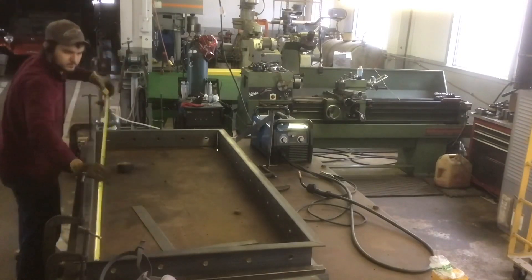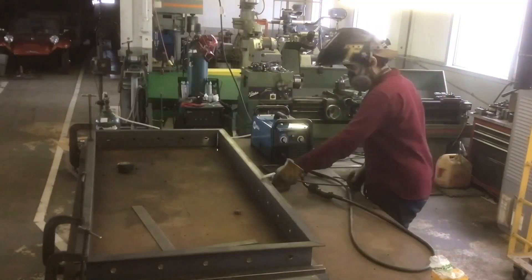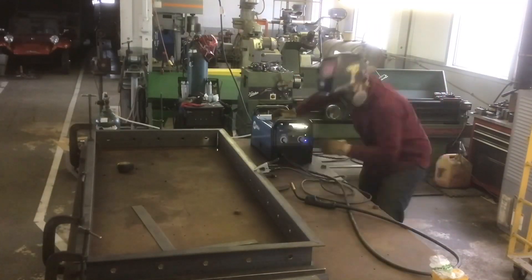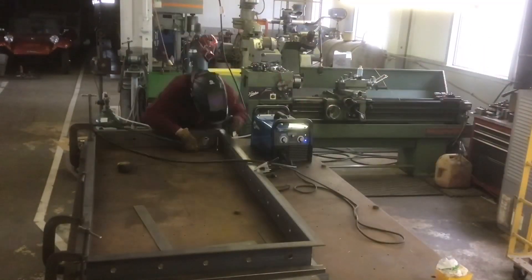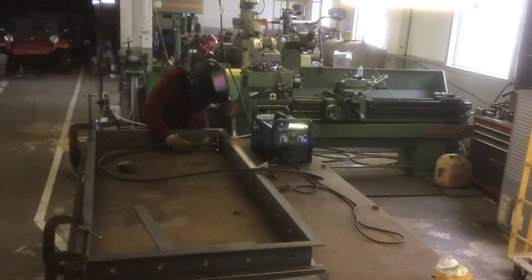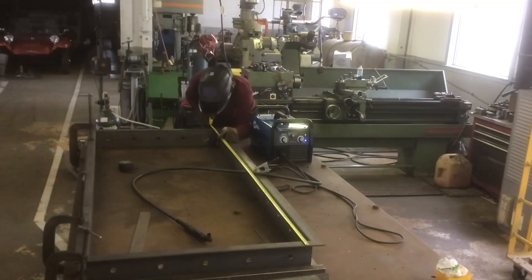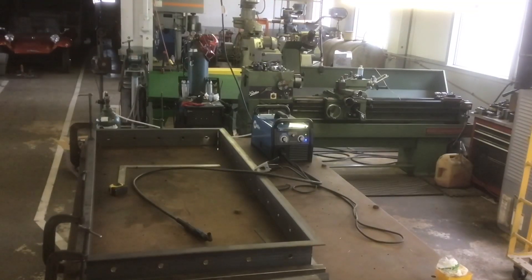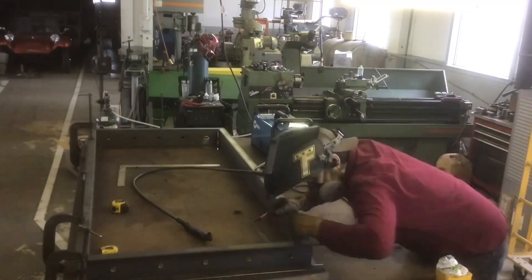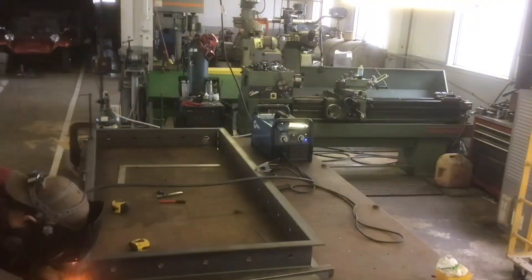Here I am just getting everything squared up and triple and quadruple checking everything before I weld. I did not want to make any mistakes. Most of the time — 98% of the time — I supply all the materials. In this case the customer supplied the material, which I rarely allow to happen, and there was no extra left, so I couldn't afford to make any mistakes on this one.